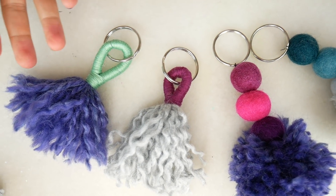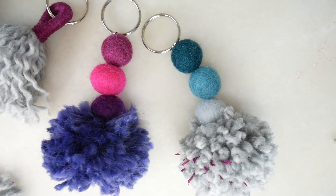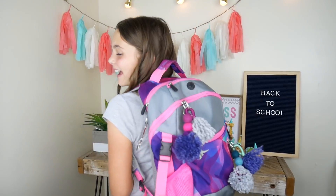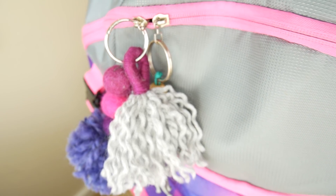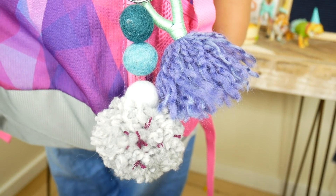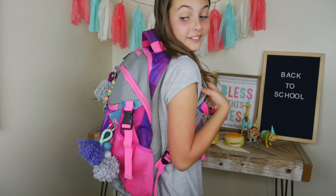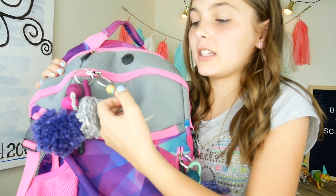These would be cute earrings too! Check it out guys, these are so cute, especially all together. Let's put them on my backpack and see how they look. Check it out! And did you guys notice my dinosaur keychain?